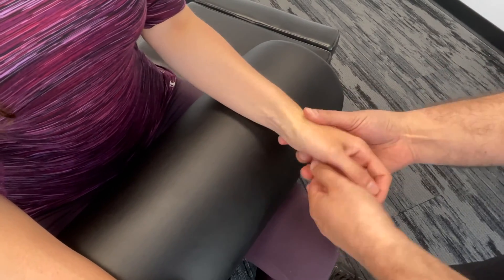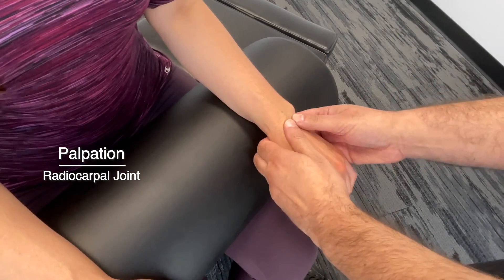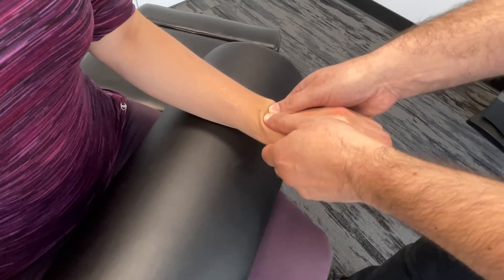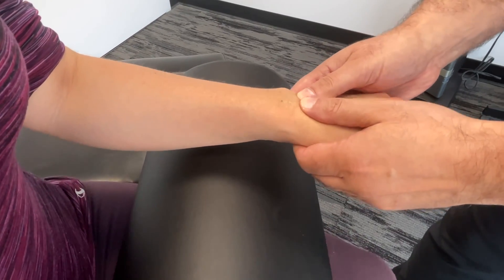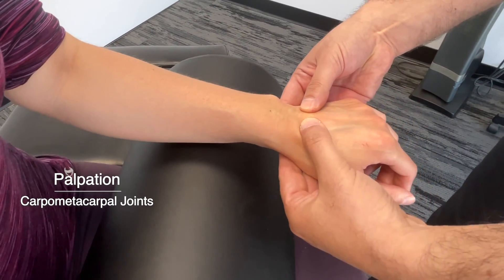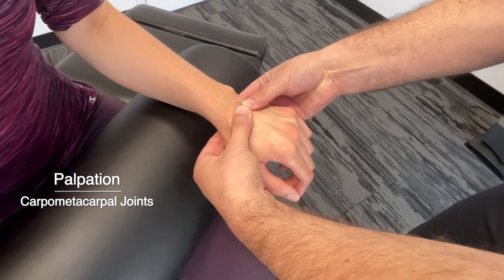We're going to have Lindsay turn the wrist over. We'll look at the wrist joint, or the radiocarpal joint. So we're going to palpate that, creating a bit of passive flexion and extension and also a little bit of a shearing force between the carpal bones here. Then here we'd have the carpometacarpal joint, so we'll also look at the bases of the metacarpals.